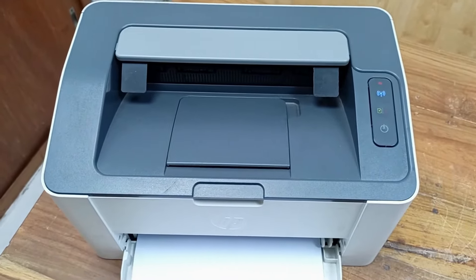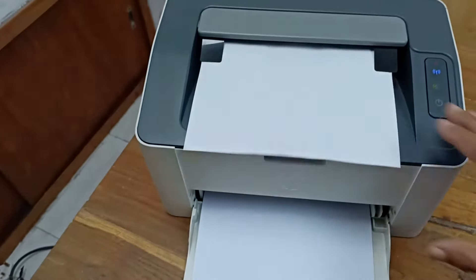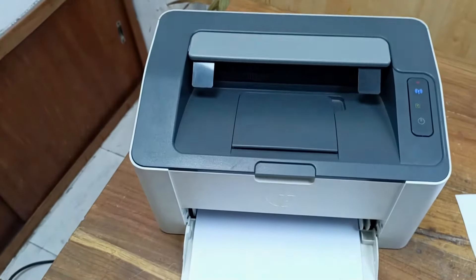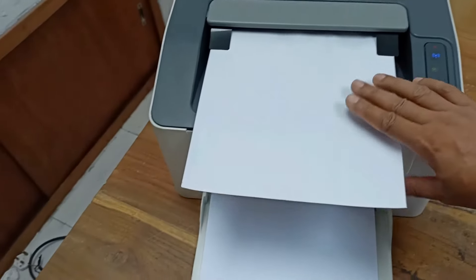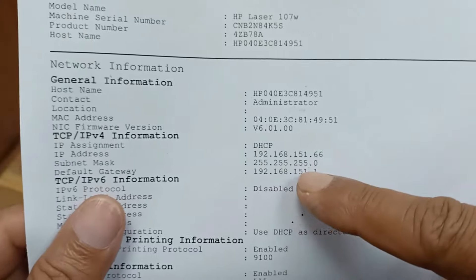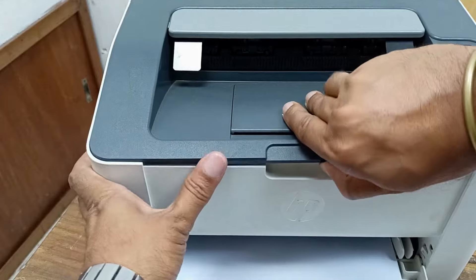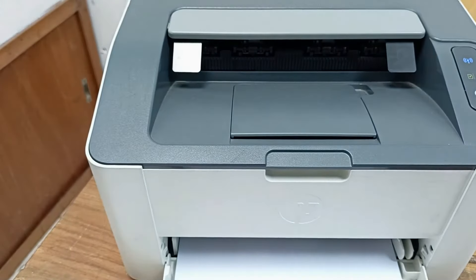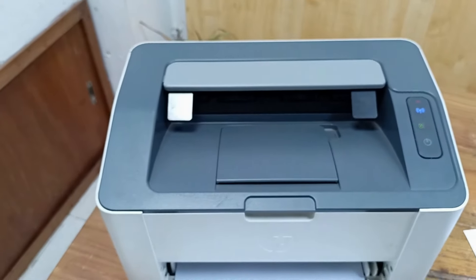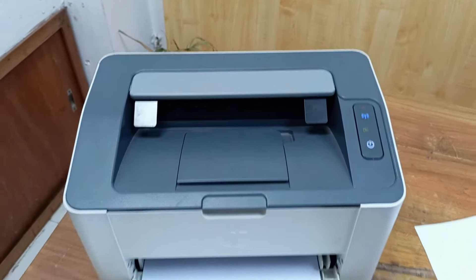Yes, maybe it's taking its place. Yes, this printer is printing perfectly and you can see the IP series and Wi-Fi connected. When I open this door and close it, it tries to warm up and you can see mechanical is working fine. Thanks for watching.